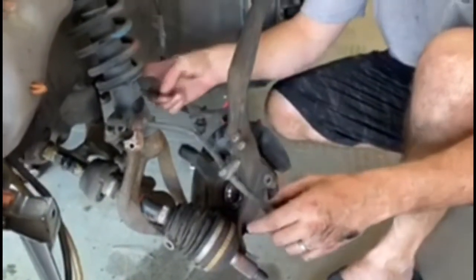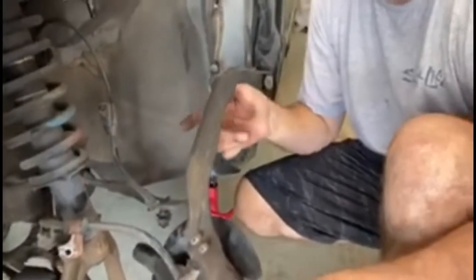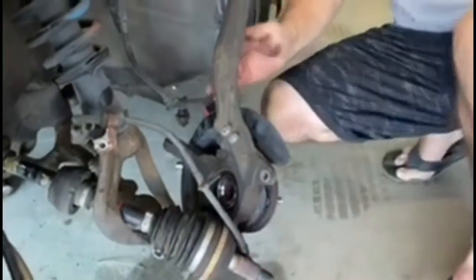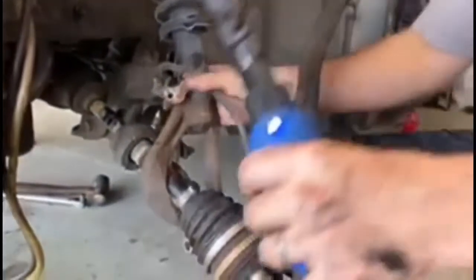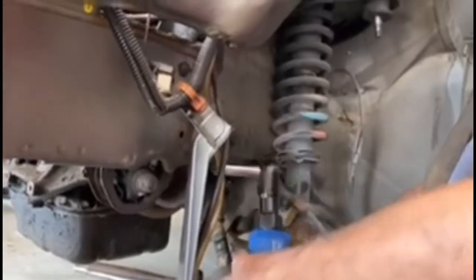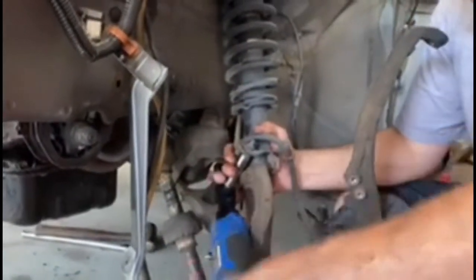We'll leave the half shaft on the transmission side so we can drop it that way. Once it's down we'll get everything broken loose. We need to get this 12 millimeter bolt out — it's just holding it by the brake line. I might have to come in this way to get it. There we go — I can turn it now. Got it, and we'll get this out of here.